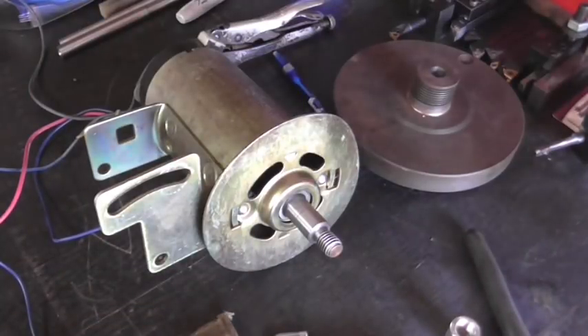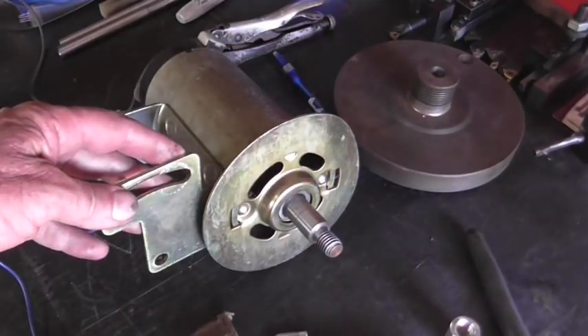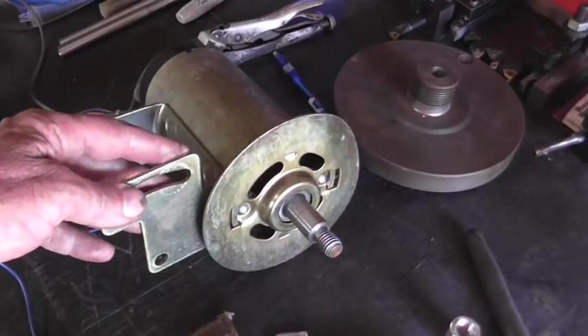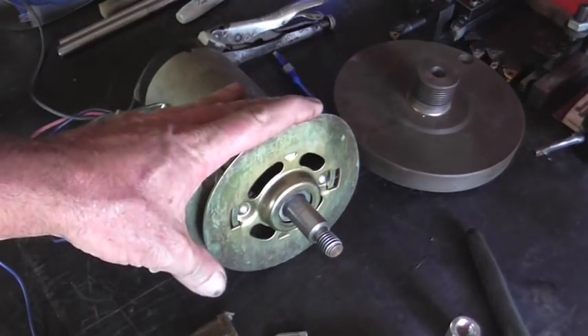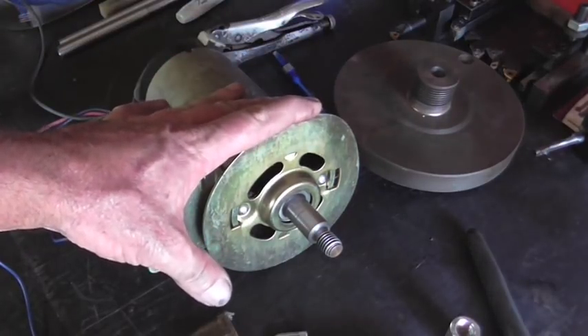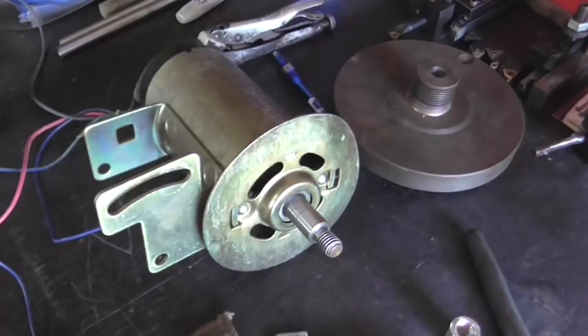Hey everybody, welcome back to Making Something From Nothing. This is Richard. What I got here is a DC motor out of a treadmill for a customer, and he wants to adapt this to a bandsaw, which is fine. He's got variable speed on the bandsaw after that, and life is good.